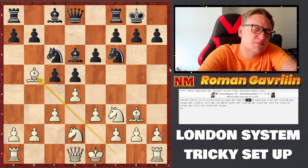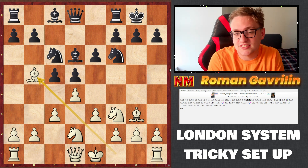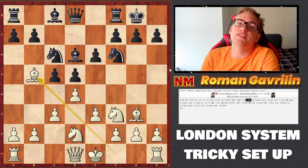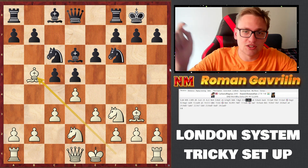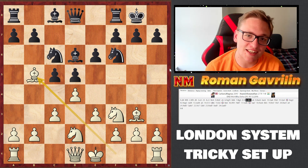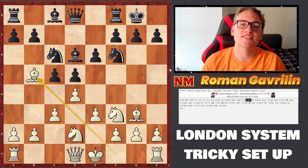Nd7, Queen d6, and in this structure the pawn on c6 is a huge weakness — under attack from rook and queen. Vishy had nothing to do and collapsed in just under 25 moves, admitting he was lost. Guys, very interesting setup — let me know in the comments if you've seen this before and if you're going to try it. Don't play regular Bishop d3 — try this tricky Bishop b5 setup instead. See you in the next video!